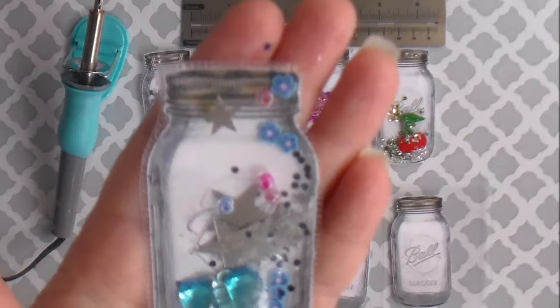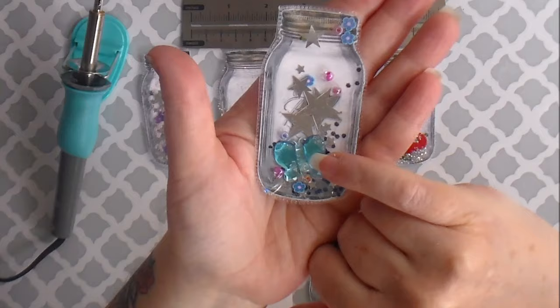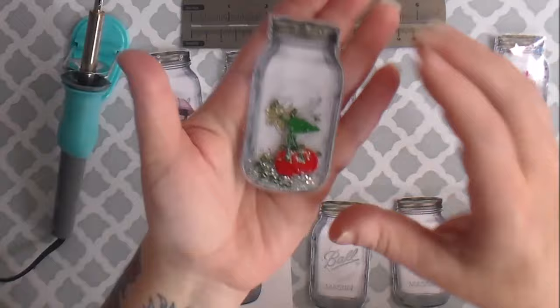Look how cute these little adorable jars are — they're little shaker jars! Aren't they cute? This one is just the main little gem in here; it's just one of those little Dollar Tree butterflies that you get in a package.